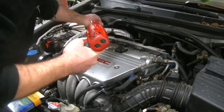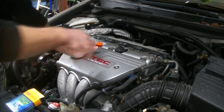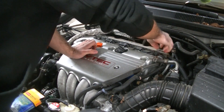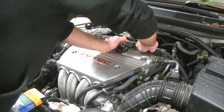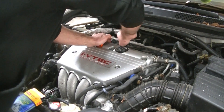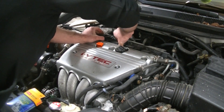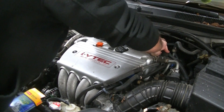We got them off, we're going to put them to the side. Now we're going to pull the coils off — you're just going to twist and pull, break the seal, twist and pull. We want to break them all loose before we pull them all off, because we need to almost pull them off kind of at the same time with this harness.